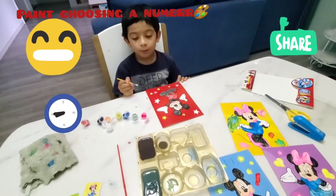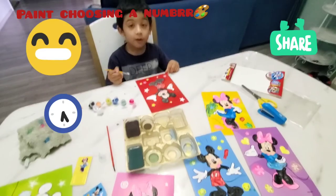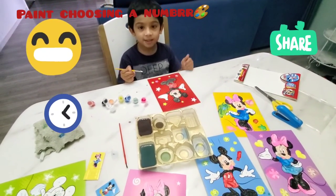Done! Please don't forget to subscribe to my channel and give us a thumbs up. Bye!